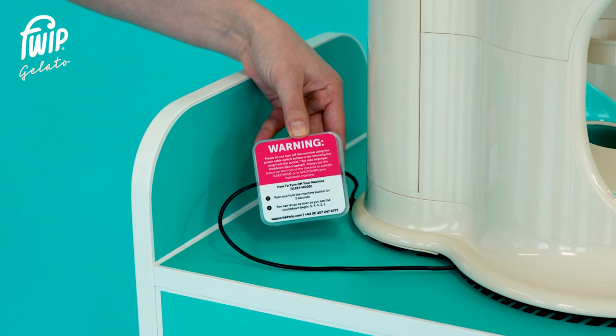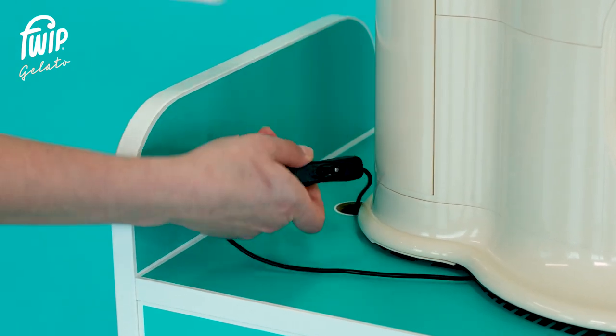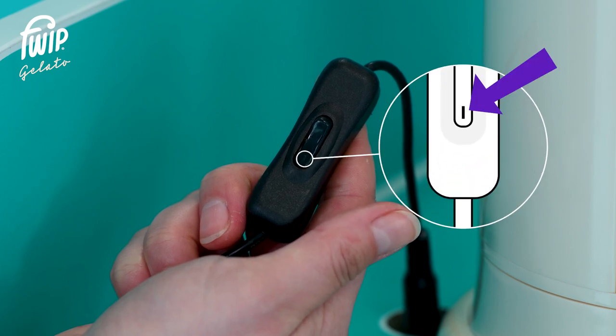Start off by locating the power switch at the rear of the machine. Remove the protective cover to gain access to the switch. Press it once to turn the machine on — power on can be identified by the 'I' symbol on the switch.